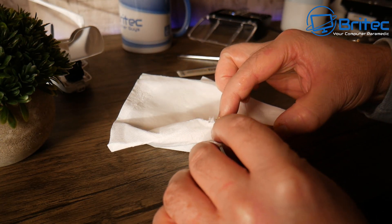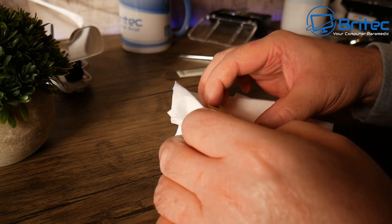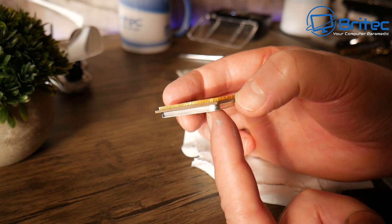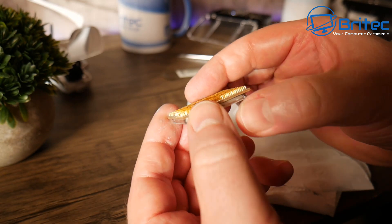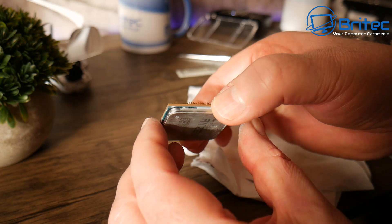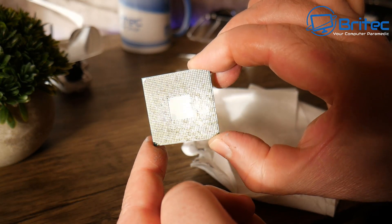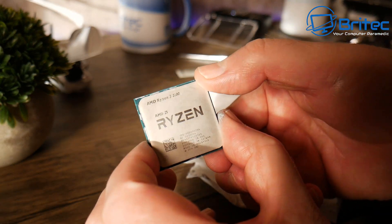You could also use an ultrasonic cleaner to drop this into and clean it that way. That looks clean enough now — the pins look straight enough to fit in the socket. We'll give this a test and see if we get POST on it, and whether we've saved this chip to put into a cheap budget build. I'm going to clean this up a little bit more, then let's get the motherboard out and give this a test.